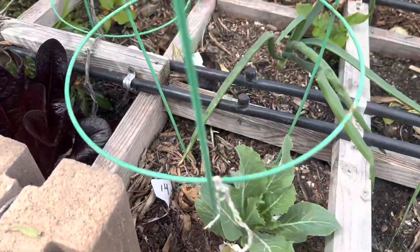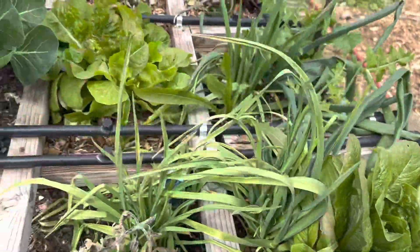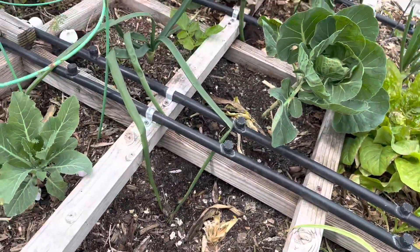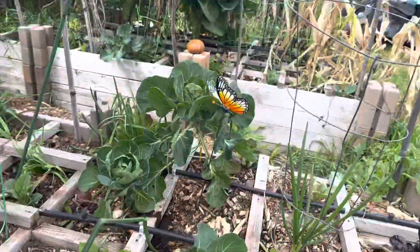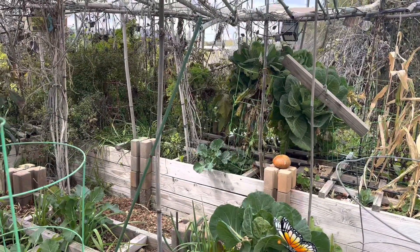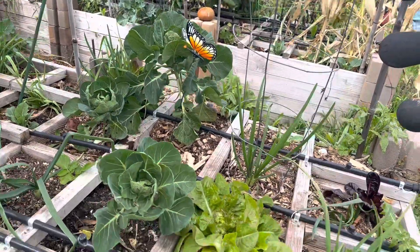We've got different types of lettuce and a bunch of different cold crops that came in. We didn't plant every single space that we could — we planted a few — but as you can see in the garden here, we've got room now for our seedlings to go in and we've got a start on the other stuff.